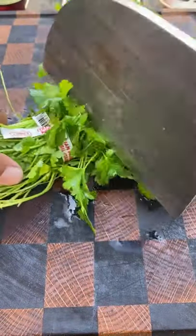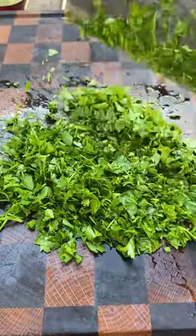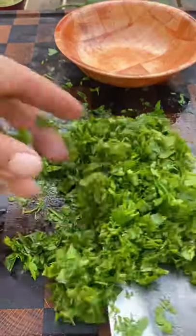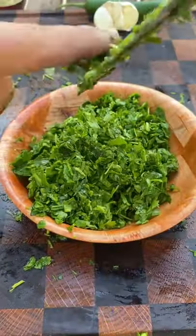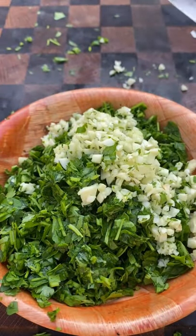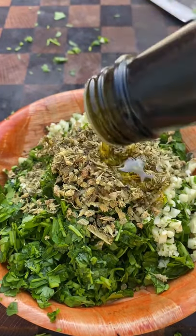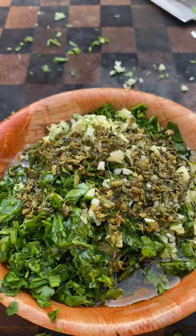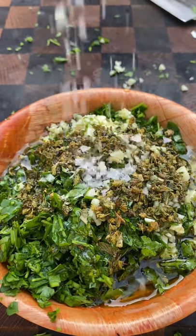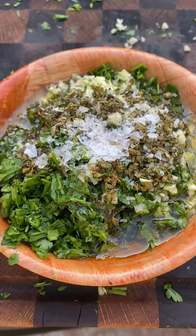Make a simple chimichurri: parsley, garlic, oregano, olive oil, red wine vinegar, salt, and chili de arbol seasoning. Mix it all up.